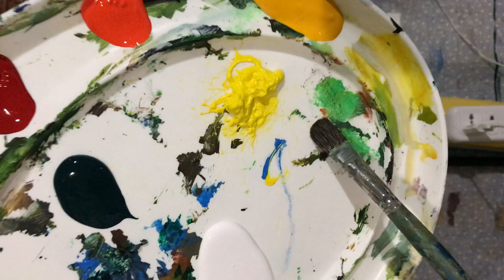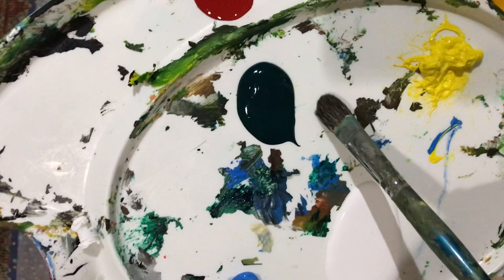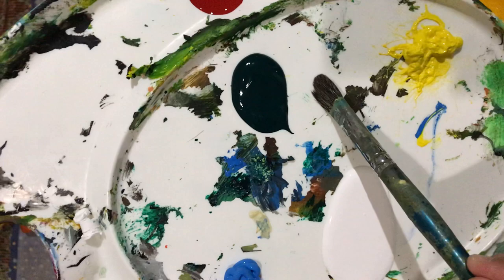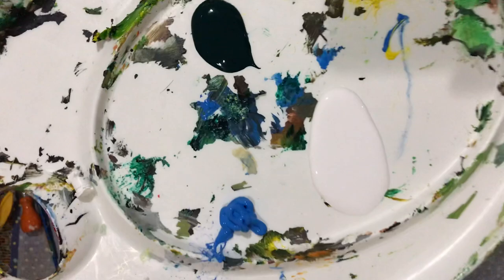Let me tell you the colors we'll be using for tonight's painting. We have cad yellow, permanent yellow deep, permanent orange, red, black, and ivy green — or if you have sap green or Taylor green, you can use that as well. We also have titanium white and cerulean blue.